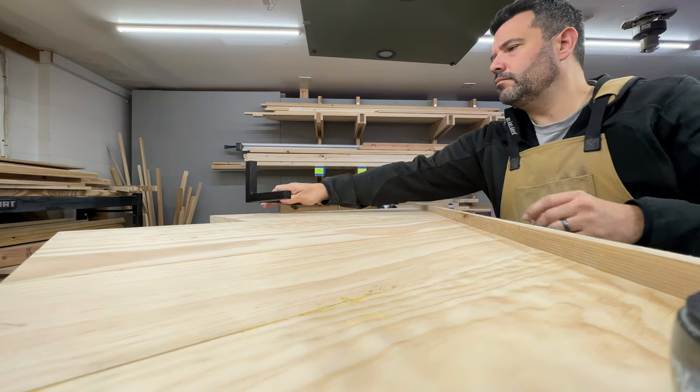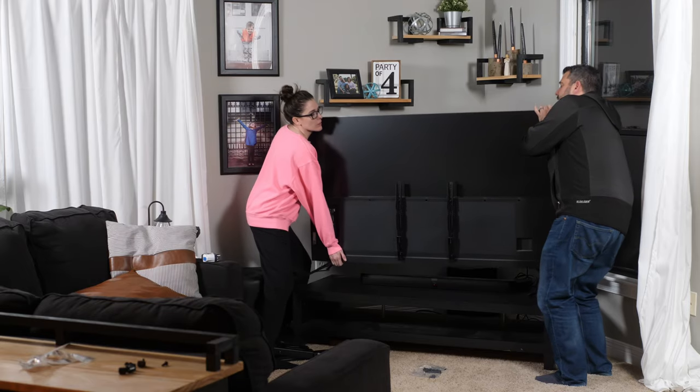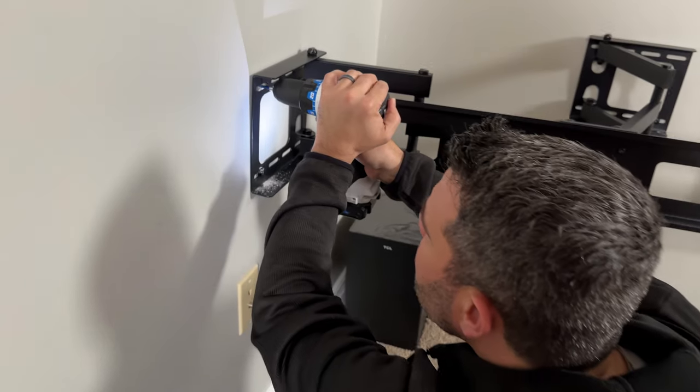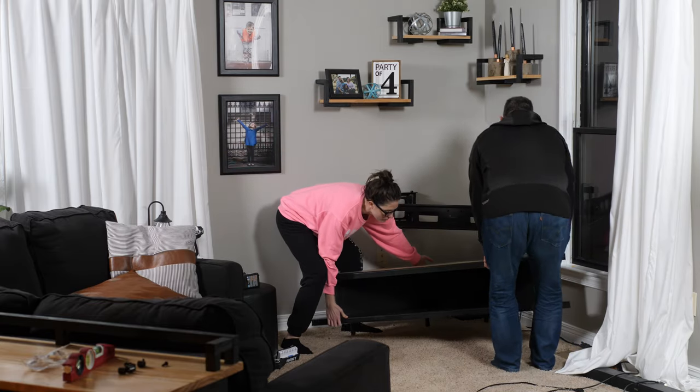Jen had found these tiny metal legs on walmart.com and I just had to carefully screw them on. Sarah and I then moved the TV out of the way, took off the legs, hung the TV mount, set the new table in place and hung the TV.